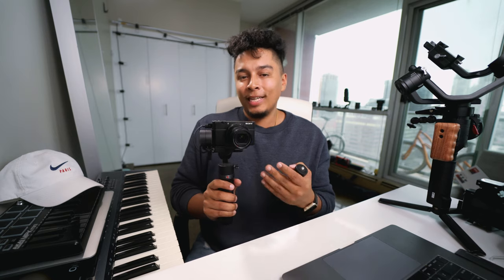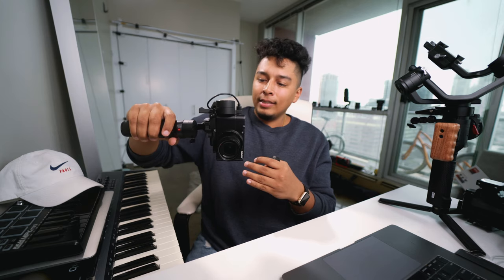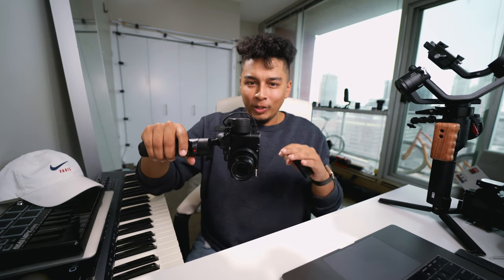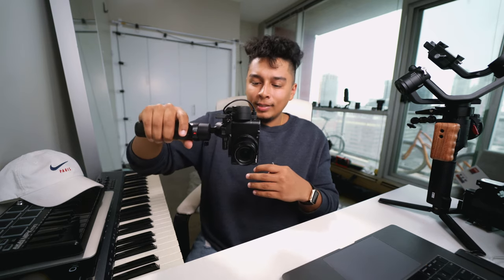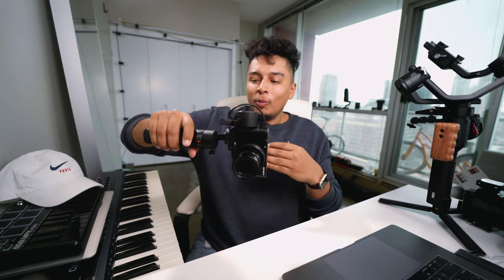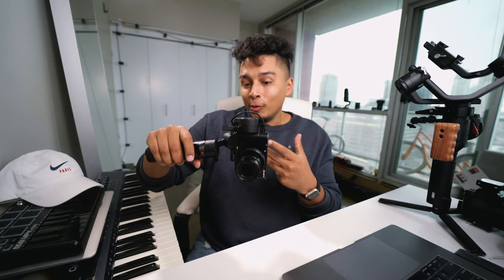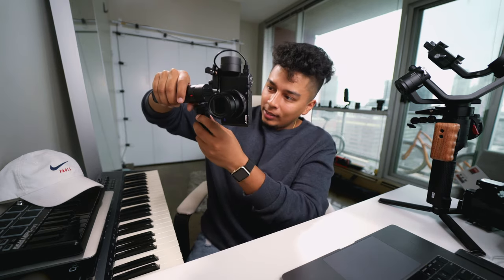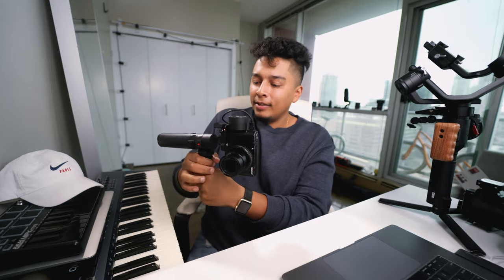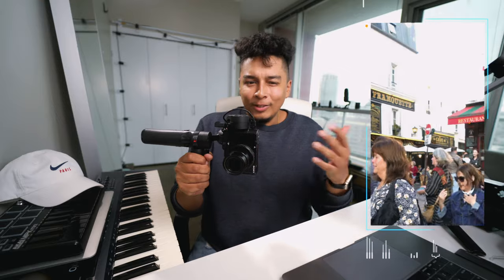Now let's talk about some ideas that came to mind while I was using this. One Easter egg feature I discovered is that if you tilt it to the side, it seems to snap right into a portrait mode video setup, which I haven't seen officially supported in any of the documentation. It seems to work except for one thing - it won't let me do the tilt motion in this orientation, so none of the modes allow me to look up and down, which is a little limiting. I wish they would add full support for portrait mode because with the mini tripod that comes with it and the tripod holder on the side, you've got a perfect vertical video setup for all your Instagram or TikTok content.